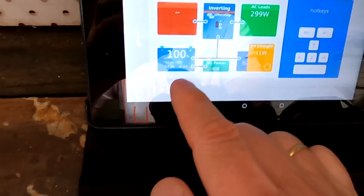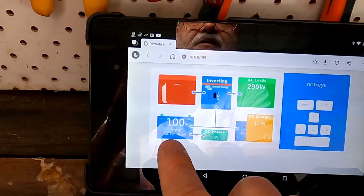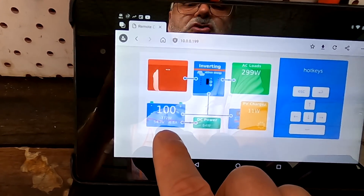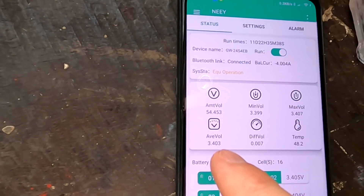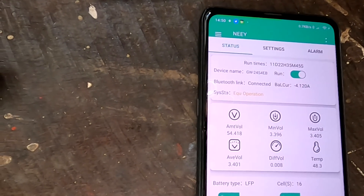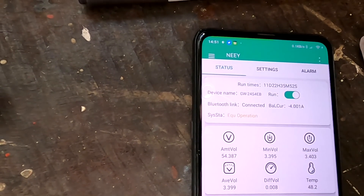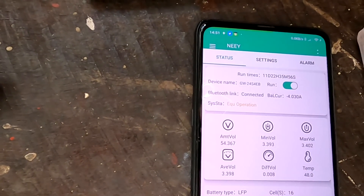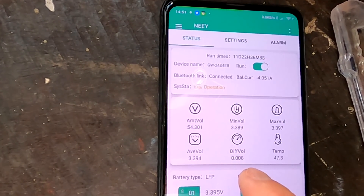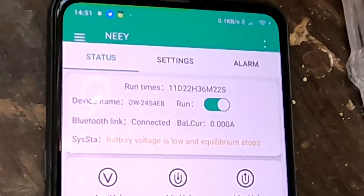The voltage is lowering now, and all the power for the pool pump comes from the battery. Solar has completely turned off until we hit 53.6 volts, which is the 3.35 volt float voltage. Balancer is still on — 0.4, 0.3, 0.2 — and now we hit 3.4. The balancer is still on and takes up to 150 seconds to turn off. We are at 8 millivolt deviation now — perfectly fine. And there it turns off. Bang, that's it — no balancing anymore. The green light has turned off.